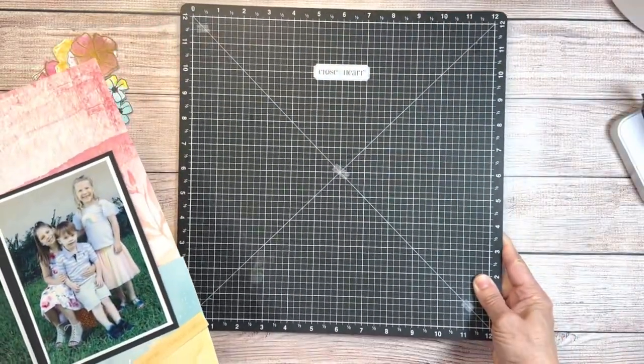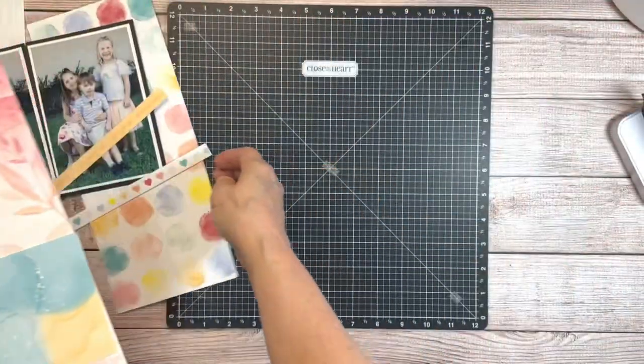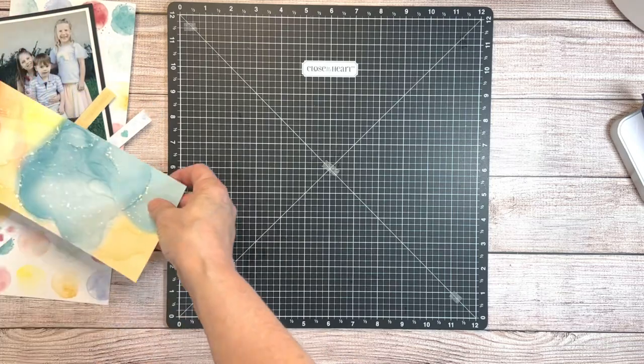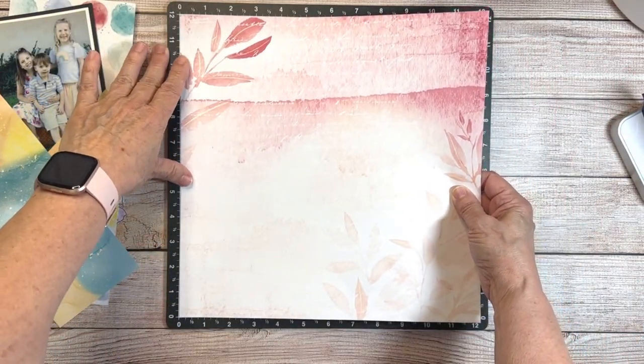I kind of have it started here and have an idea of what I want, so I'm going to bring in my Versa Mat. I always put down a little bit of tape on my Versa Mat so that my base page doesn't move around while I'm trying to design.